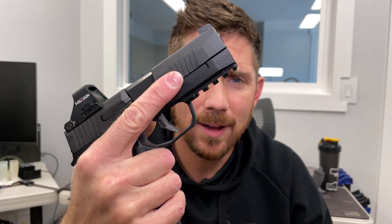We've got the P365 XL rail. We're going to do a quick install video for you guys. First off, we want to talk about compatibility.